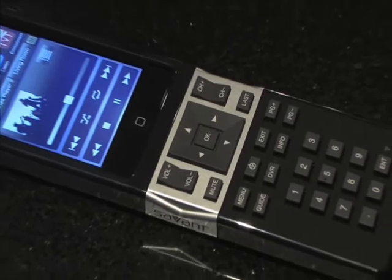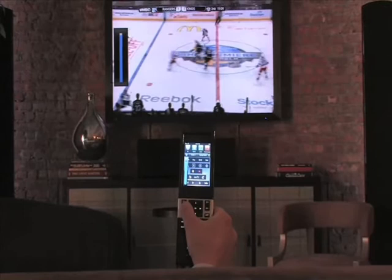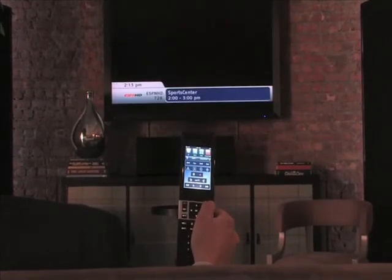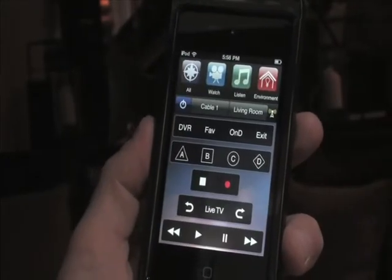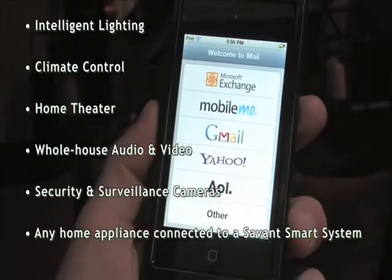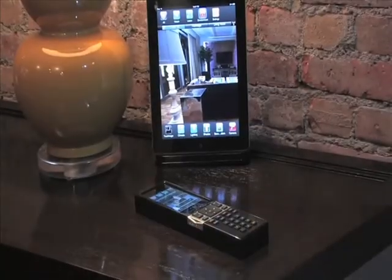This design blueprint has created one of the industry's most powerful and convenient smart home remotes. From simple local source control functions such as volume command and channel surfing via the comfortable hard buttons, to complete whole home automation and control from the optimized themed version of Savant's award-winning iPod Touch app True Control, the Savant Select does it all. Featuring an elegant charging base,